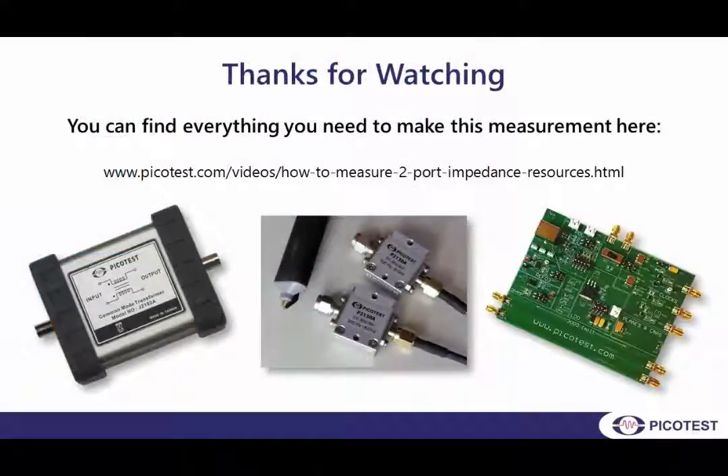Measuring voltage regulator impedance with the Bode 100 and the two-port probe is quick and easy. Find everything you need to make this measurement here.